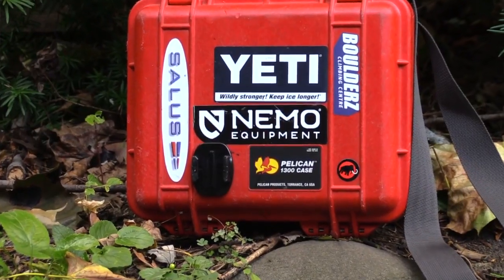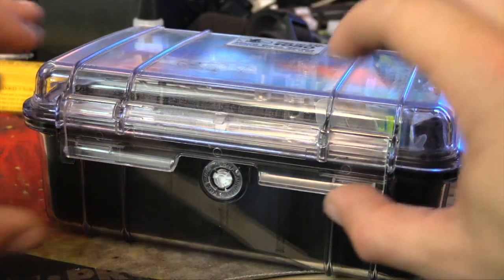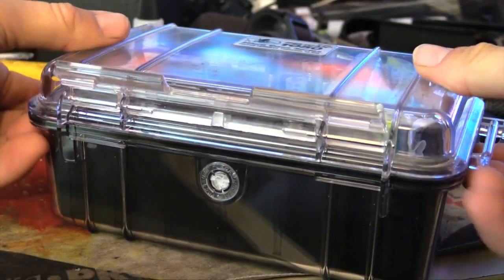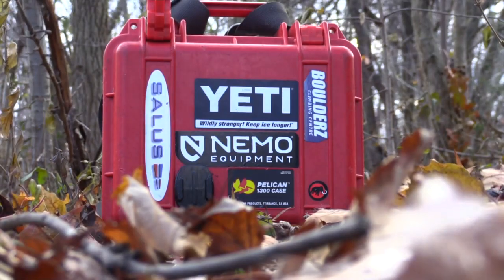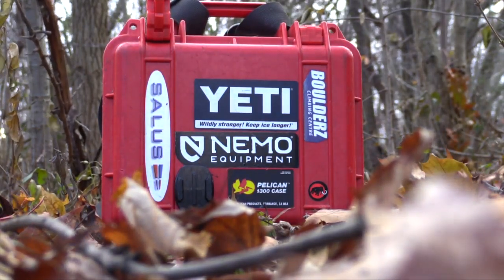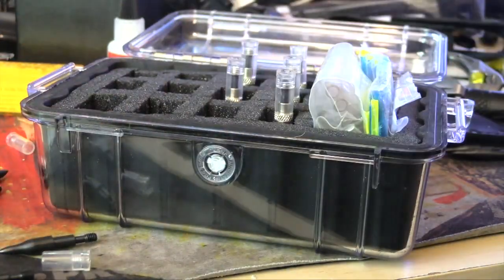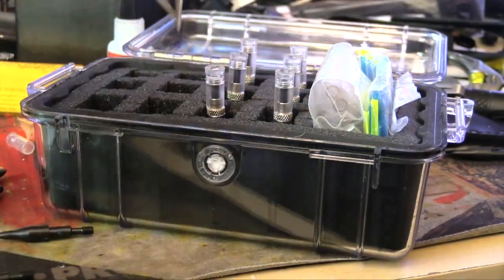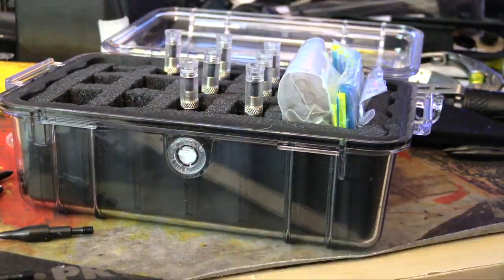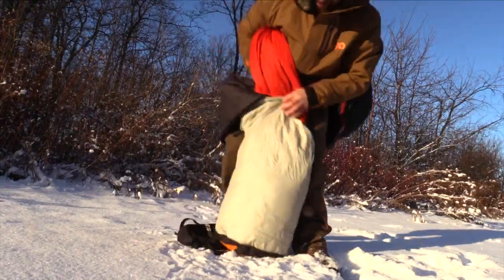There are also plenty of waterproof hard cases available for delicate and valuable equipment, like those made by Pelican. These shock and waterproof cases come in a wide variety of shapes and sizes, providing the highest level of protection from the elements along with physical abuse. If you're looking to bring out delicate and valuable items like expensive camera equipment, these cases are the best option available. Pelican cases are also extremely customizable as they come with pick-and-pluck foam that can be removed and shaped perfectly to fit around your gear.